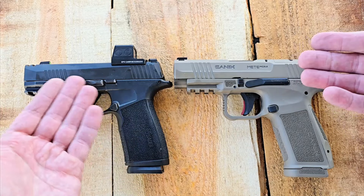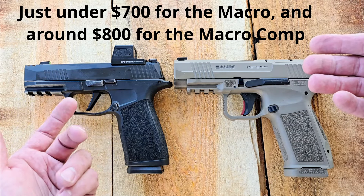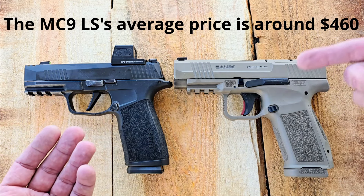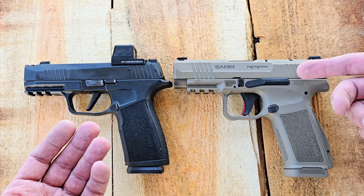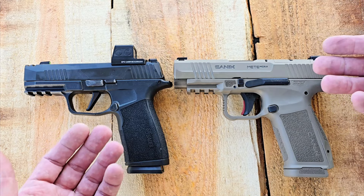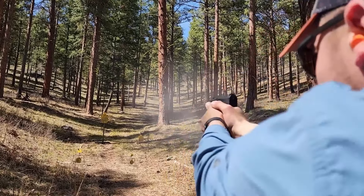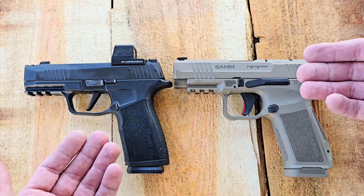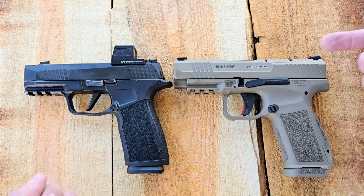Price is a different story. The SIGs come in the $700 range — I think I even paid less when it first came out, around $600, but prices have gone up. These Caniks are not that expensive; I believe I paid around $465 to $469 for this Canik Meta MC9. I did have a few problems with the original Meta MC9 failing to chamber a round occasionally, but they've fixed that and adjusted the spring tension — no issue in any of their new Meta MC9s.